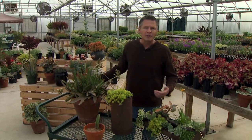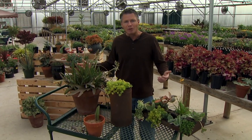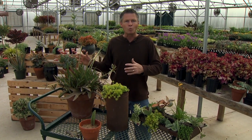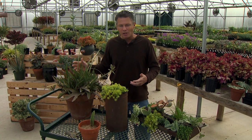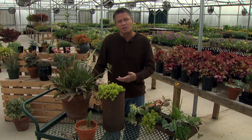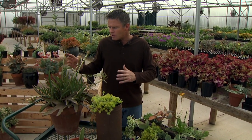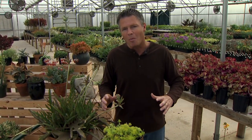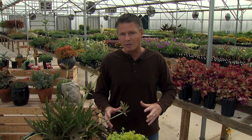Succulents are great plants for containers. Outside in the summertime, containers dry out so much quicker than plants in the ground, so if you put a succulent in one of your containers, you don't have to worry about the watering quite as much. I don't use anything different in my succulent soil mix — I use the same mix I use for all my other plants, I just don't water it that much. Outside, I usually water my succulents in containers about every other week. What you don't want to do is water them too much — one of the easiest ways to kill a succulent plant is to overwater it and get some root rot started.